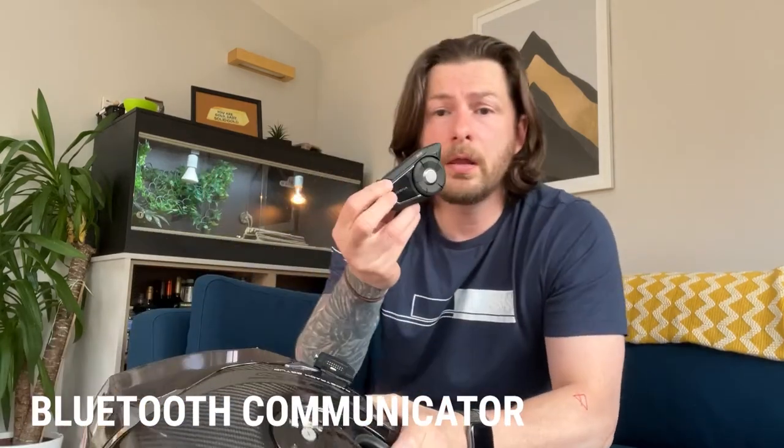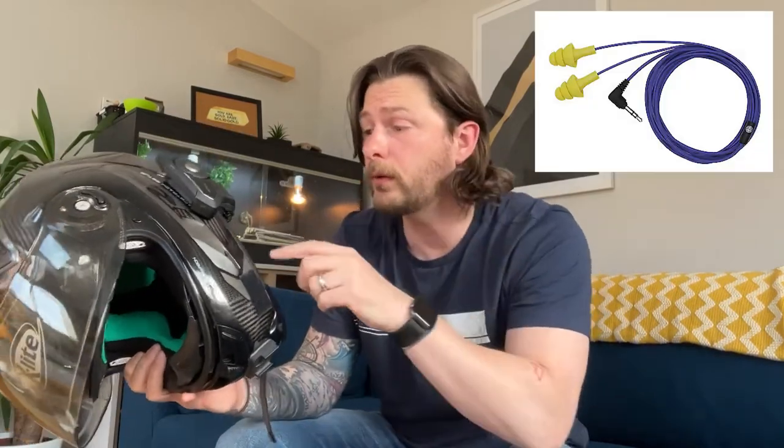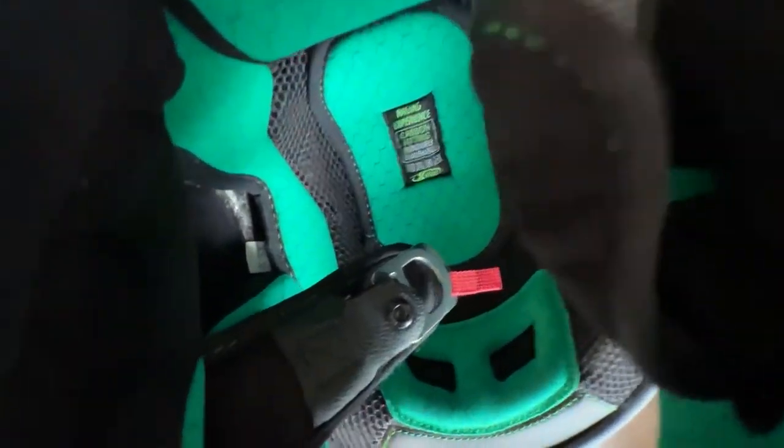For comms, I rock the Sena 30K, which I have mounted here on a clamp, and it suits the helmet quite well. But I don't like speakers in helmets because over 70 miles an hour you can't make out what anyone is saying — I prefer plug phones. I plug them straight in up here and with plug phones it's absolutely beautiful. With speakers, there isn't a specific cutout, but the padding does allow you to fit speakers in. Due to my weird head shape, though, the helmet was pinching a little bit with speakers, so plug phones was the answer for me.